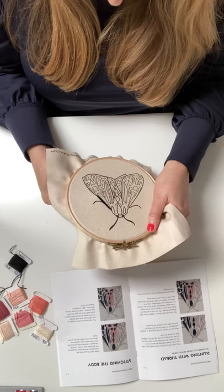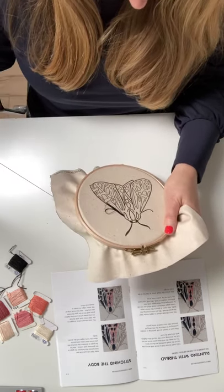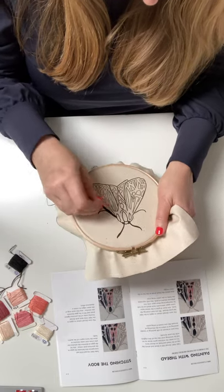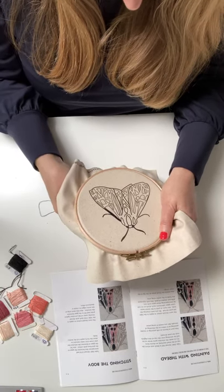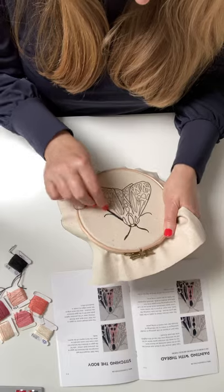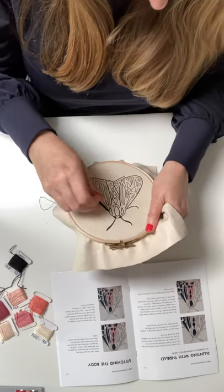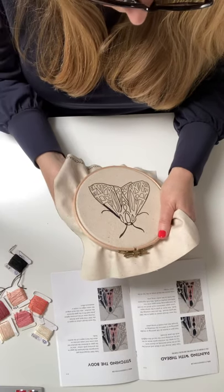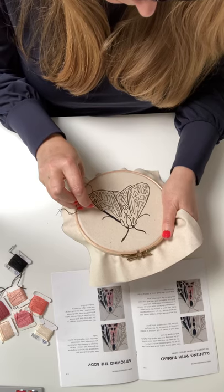A straight stitch is up from the back and down at the front. They can be any length that you like, any that you find comfortable — up from the back, down at the front. It's as simple as that. There are lots of embroidery videos with very nice fancy stitches, and I think they're lovely, but if you just want to relax, it's nice just to push the thread through and push it back down again. All we're looking to do is fill the gaps in with thread.